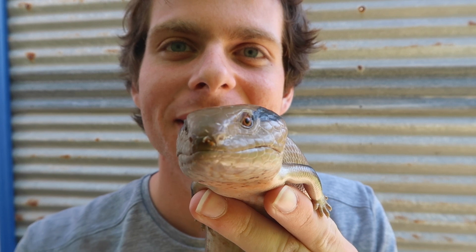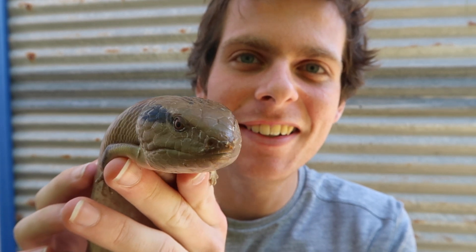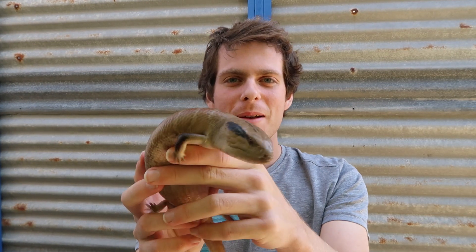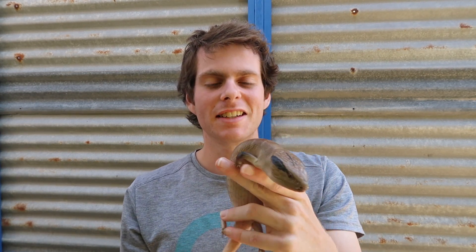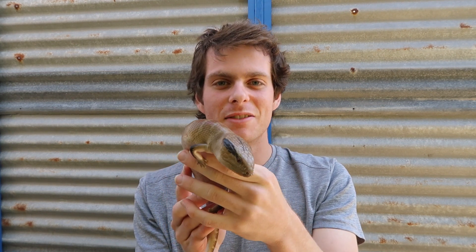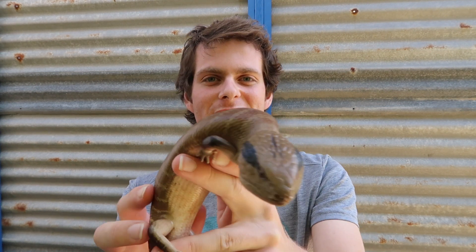This is the coolest blue tongue species by far — some little dinosaurs, look at that head! What an incredible animal. So here with me today is one of my absolute favorite species of reptile, the magnificent centralian blue tongue skink. Today I'm lucky enough to see a bunch of my friend's ones, and we just filmed a video on sexing these guys using a really good technique you can use if you have some.